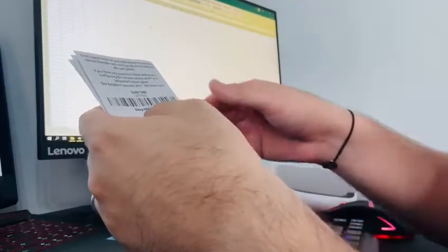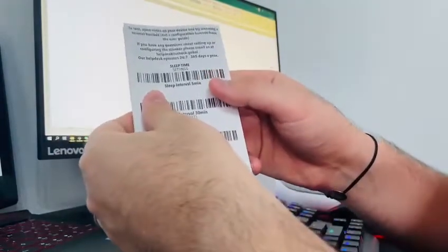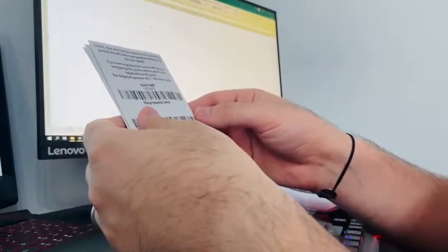What's very important is that whenever you try to scan one of the codes from the user guide, make sure to cover the other codes so that they don't overlap when you try to scan them.